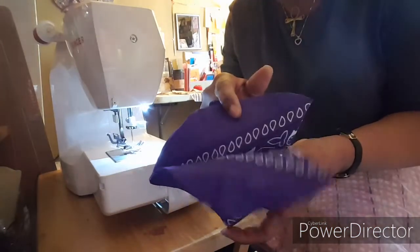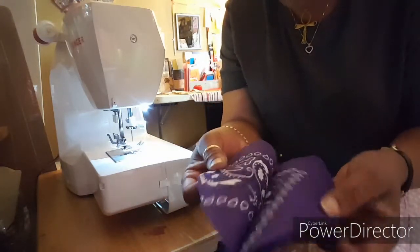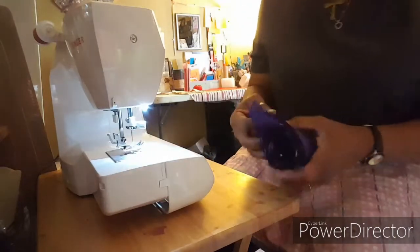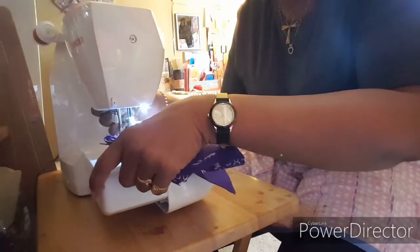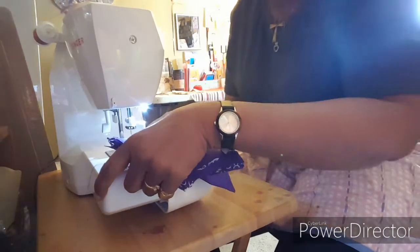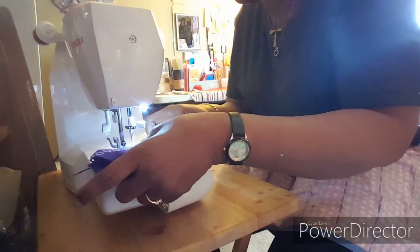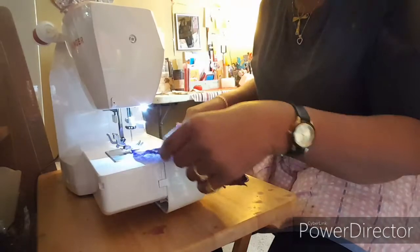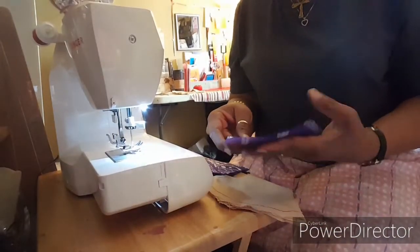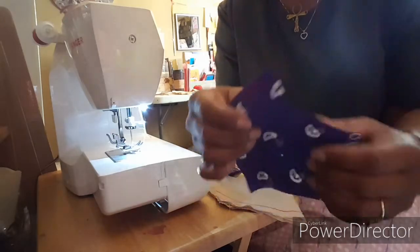Once my pattern is cut out, I usually leave it all pinned together and take them two by two to the sewing machine and sew around the nose and mouthpiece area.